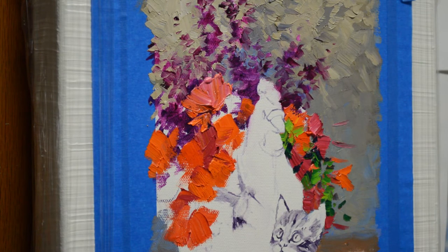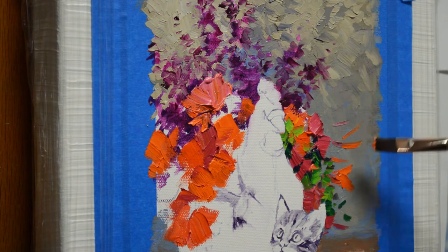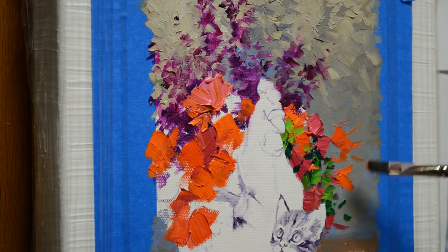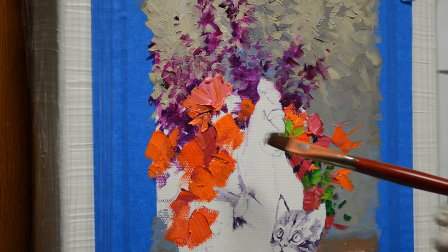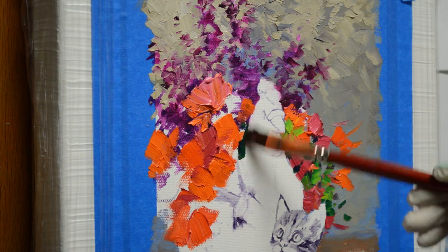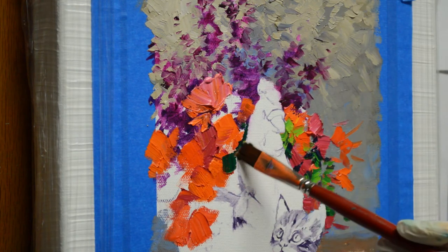That rattling you hear is my tissue — I have it suspended beneath my palette on a wire; it's a roll of toilet tissue. Now let's add a few more blossoms in there. I'm going to start working my foliage in here — I want some dark in behind this tip of the wing.